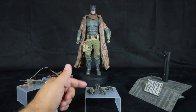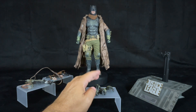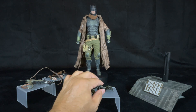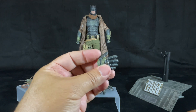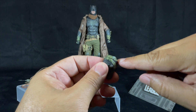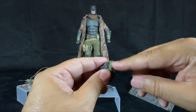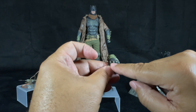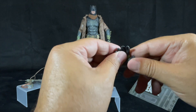He also comes with an assortment of hands. He has two fists on the figure and an extra pair — gun-holding hands and two relaxed hands. The paint application on the hands is fantastic. The straps are molded into the hands to match the gauntlets. The knuckles are painted gold to make them pop. The fingers have a lot of detail and are painted black.